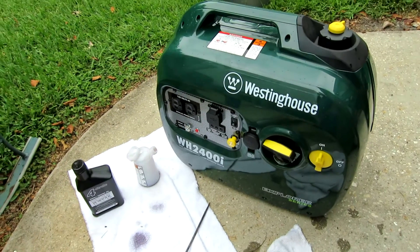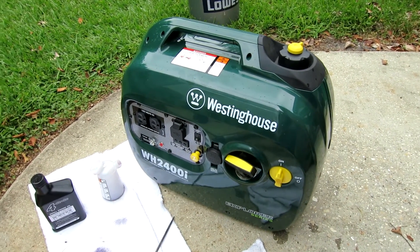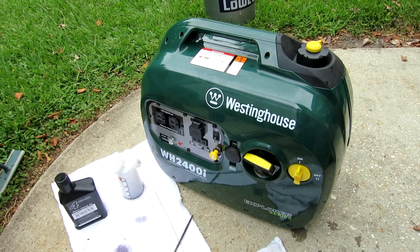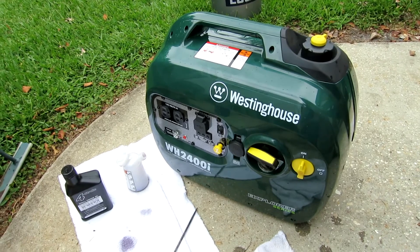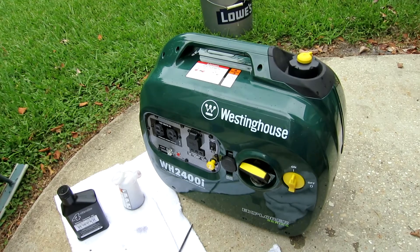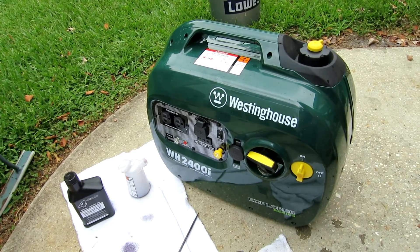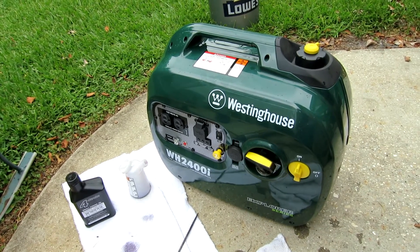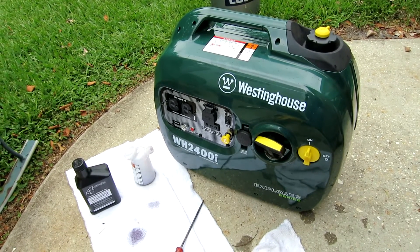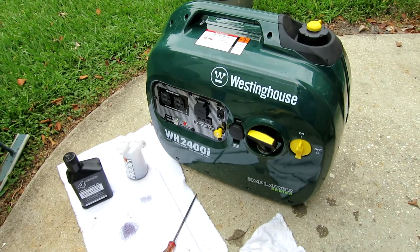It's pretty well thought out. About $619 at AP Electric — can't beat that. It's as quiet as a Honda, or close. 52 to 59 decibels is what it's advertised as, which is about the same as a Honda or Yamaha. Honda's a Cadillac — I'm not taking anything away from that — but for the money, this is a good deal.